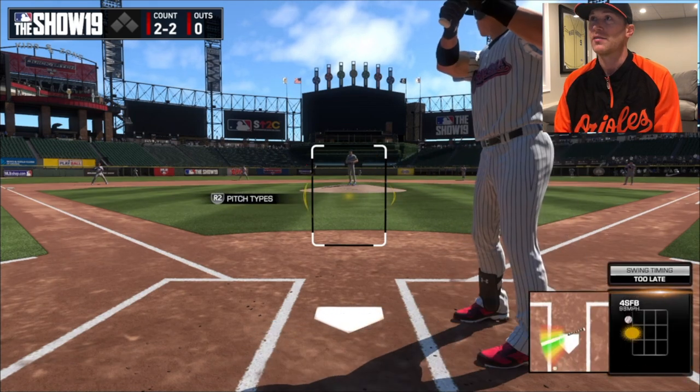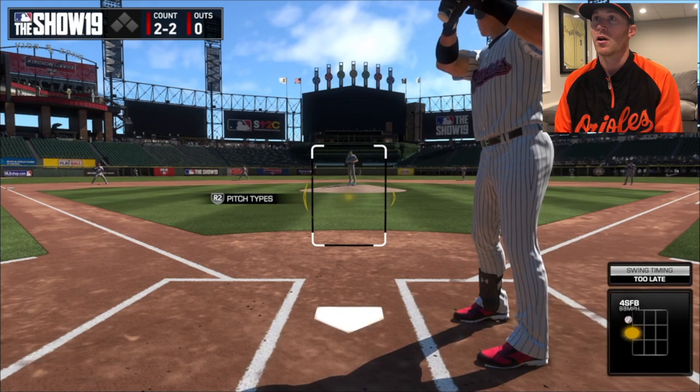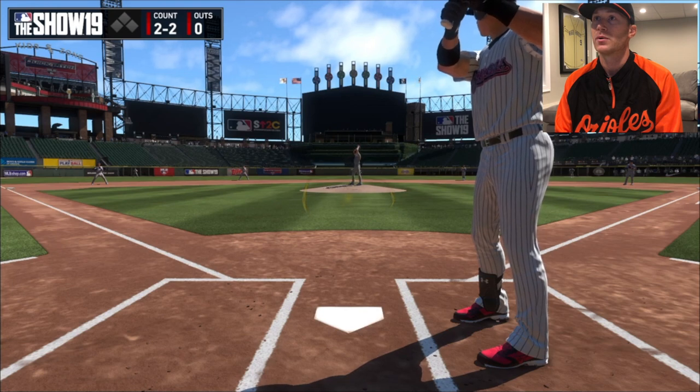I got to hit as righties and lefties in this, which I don't know. I wish I could just be my guy and practice, but go one more hack.